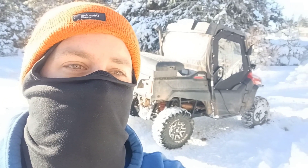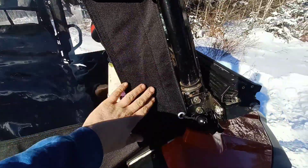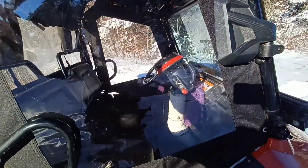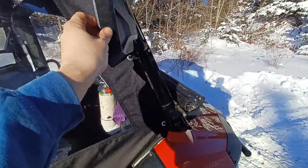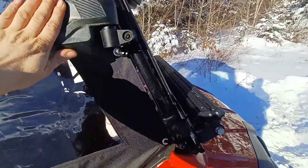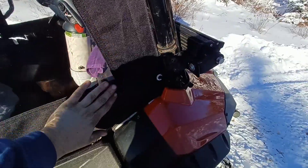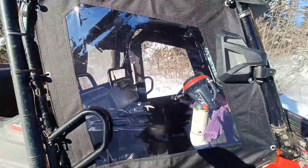They make canvas panels and tops, so let's check it out. These panels are made from nice quality canvas and they have a large plastic window. You can still see your mirrors when they're folded out, which is nice. She did very nice stitching. The overall quality of the job done is very well.